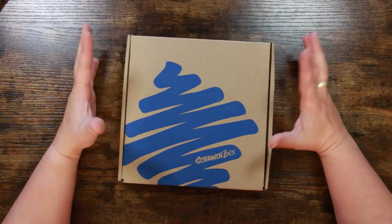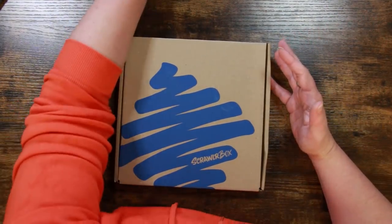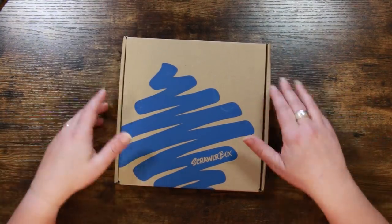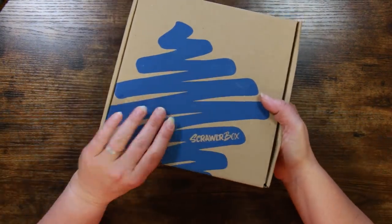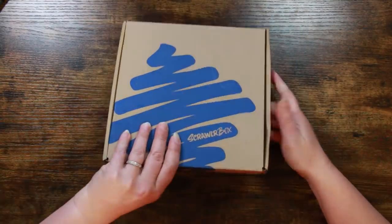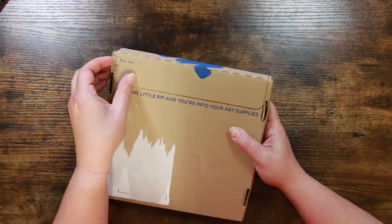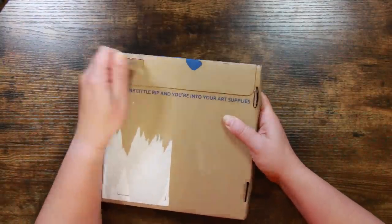I got the shipping confirmation over a week ago and I don't know what's going on with these boxes but they seem to be taking an awfully long time to reach people. The box has got kind of a bulge in the middle and it seems quite solid, so I'm quite curious as to what's inside.